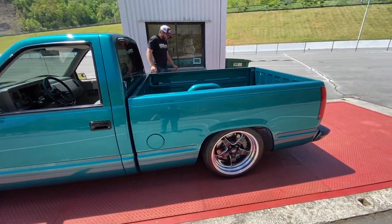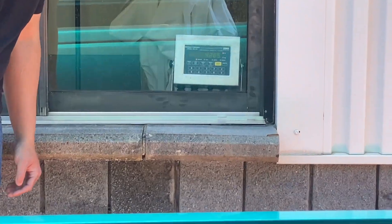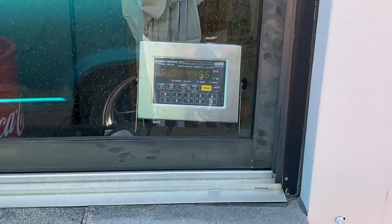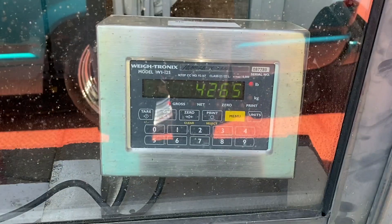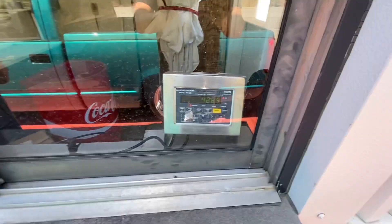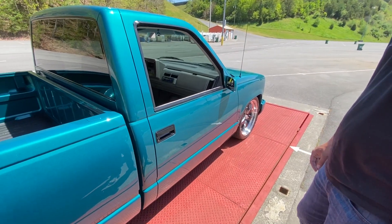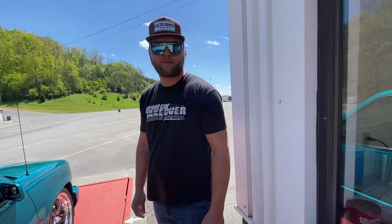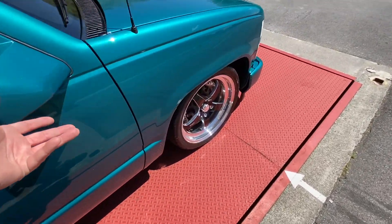Are you on that scale still? 4,265. That's the weight — 4,265. And race weight with me in it is 4,455. Without me it's 4,265. Well, it's just 300 pounds off my guess. I told you it's heavier than what you think. It's all steel — there ain't no plastic or fiberglass on this thing. But still, that's only probably maybe 100 to 200 pounds more than the ZL1, so we're in that same ballpark as far as total weight.